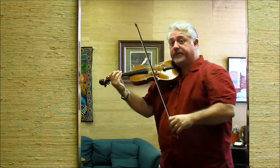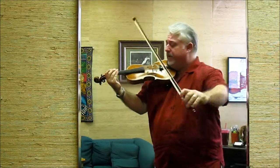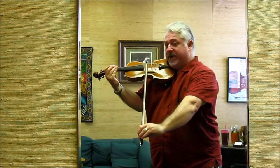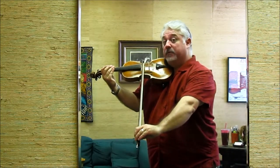Now, one of the ways we do this is to employ the triangle-square-triangle method. I'll show you what I mean. Triangle, right here — bow meets the string, my shoulder, my hand — forms a triangle.